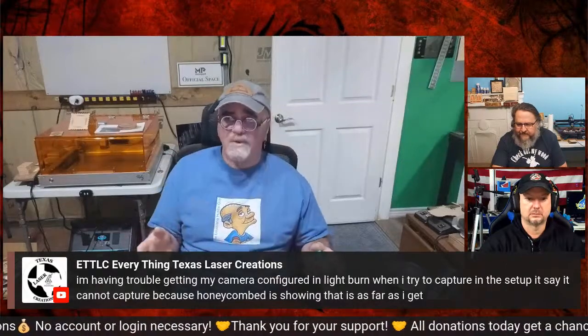Everything Texas Laser Creations is having trouble getting their camera configured in LightBurn — when they try to capture the setup, it says it cannot capture because the honeycomb is showing. You can turn off the honeycomb by unchecking it, but the best way is to run to your printer, grab as many sheets of paper as you need to cover the whole bed. If you do that you'll get a really good image capture and calibration. LightBurn recommends cardboard on your bed, but I've done it both ways.